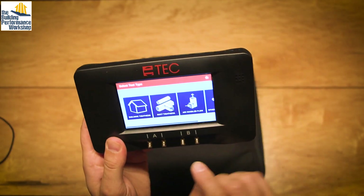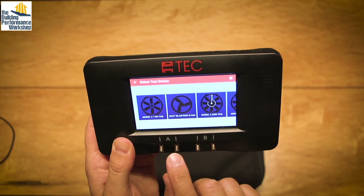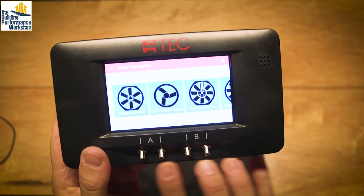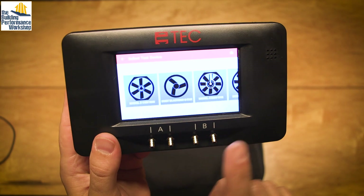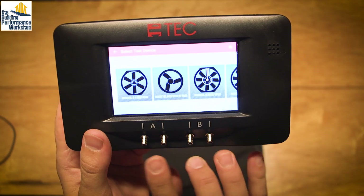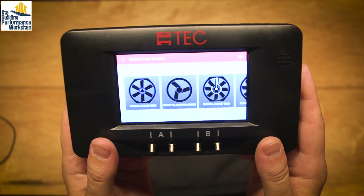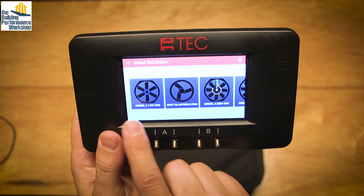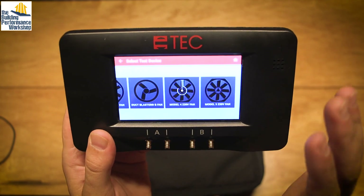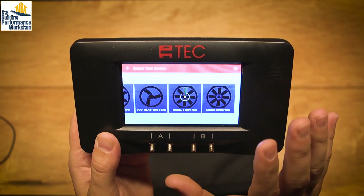The way this is wired up — using building tightness as an example — is channel A, channel B. Unlike before where you had top/bottom/top/bottom and the tops were the same and the bottoms were the same, here you've got input/reference, input/reference. So the inputs are on the left, the references are on the right. That was a little confusing at first, but once you've got it figured out it's fine. These are the devices it's going to let you do a building tightness test with — all Minneapolis pieces of equipment. Everything this gauge works with is made by Energy Conservatory. It does not work with other brands of equipment yet. I hope they'll change that down the line because that can be very useful.